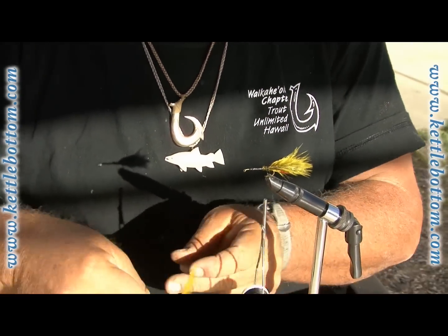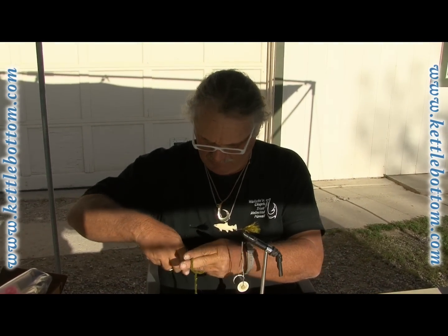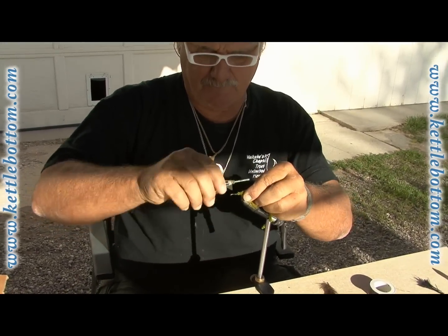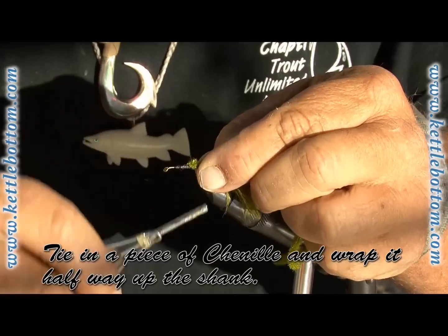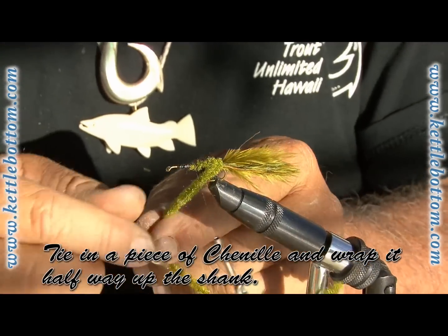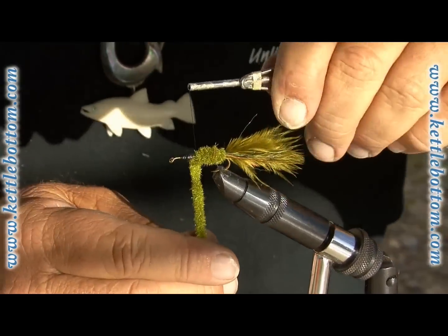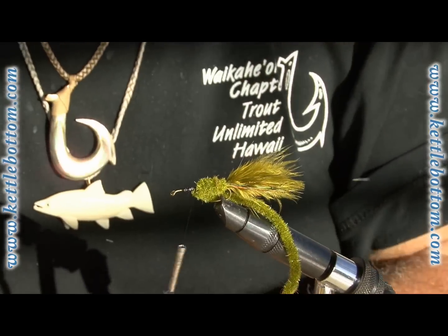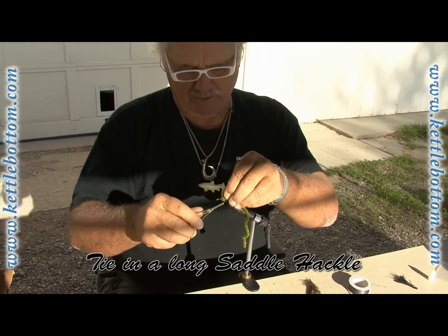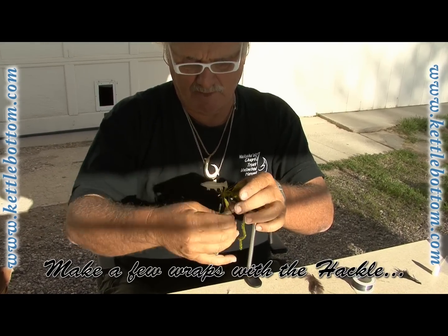I'm going to put in a hackle, but this time I'm going to do it a little differently. I'm going to use this green chenille, which has a little bit of flashabou in it — it's antron or something like that. Just cut a short piece and tie in the chenille. Do some nice, careful wraps up to about the middle, then tie it off and leave it hanging there. Then I'll put in my hackle — cut off the fuzzy bits at the big end, tie it right in here, and do a bunch of turns right here so I have a lot of hackle fibers right in the middle of the fly.